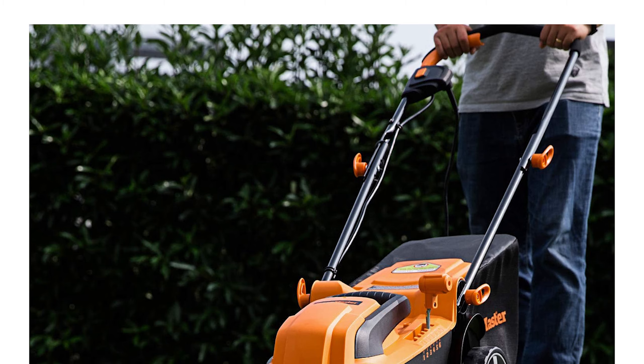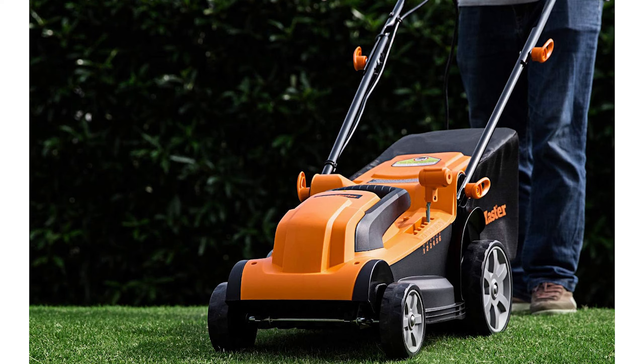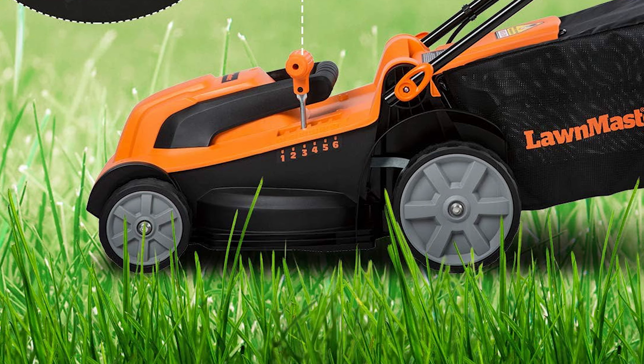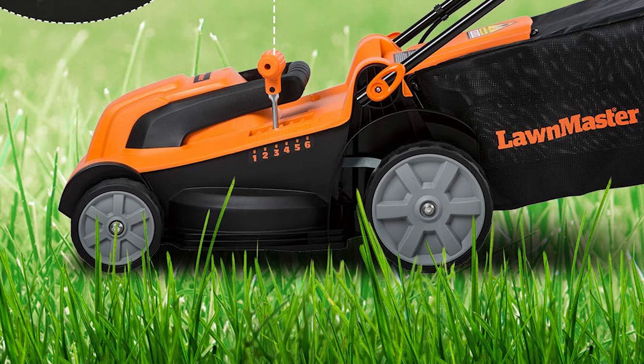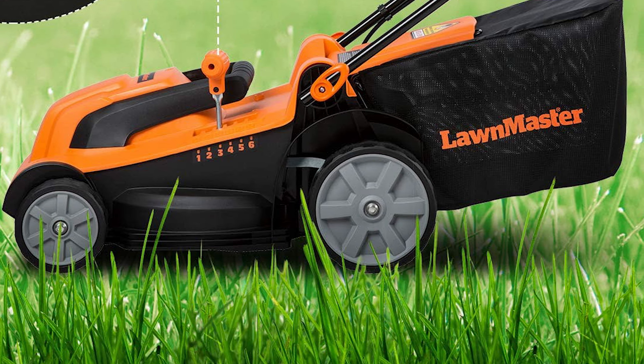Mowers are designed for 3 adjustable handle lengths with a 7-gallon large grass collection ensuring efficient work. The wheels are 5.5-inch front and 7.75-inch rear in size. At only 28 pounds, it is easy to rotate, labor-saving, and easy to control.